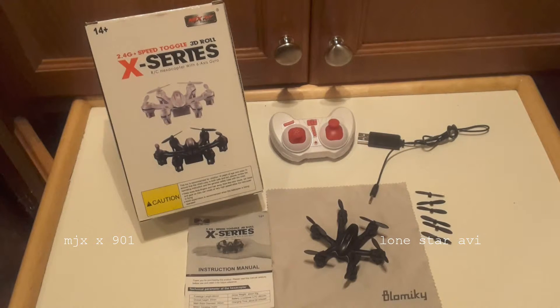I got my X901 on Amazon from the Bloomberg Mickey company, or Blow Mickey, as you can see on the wipe there for cleaning the aircraft.